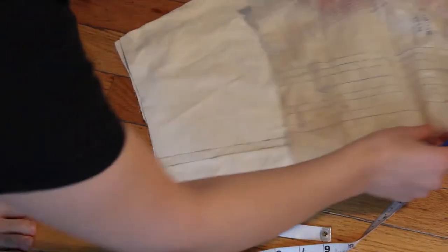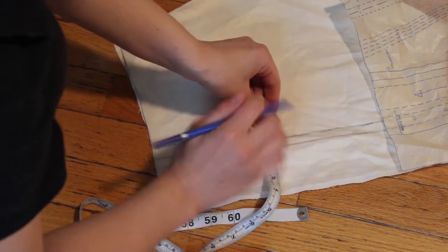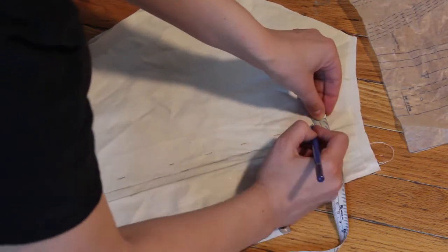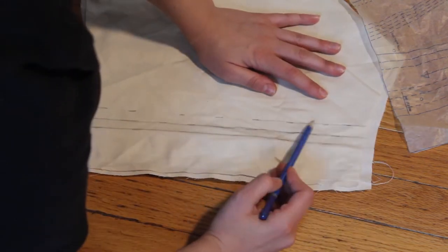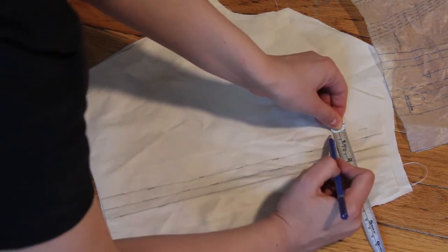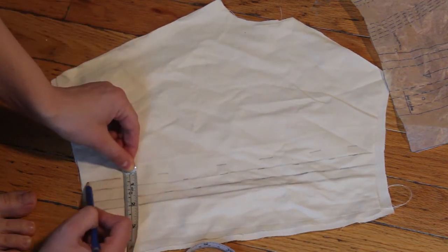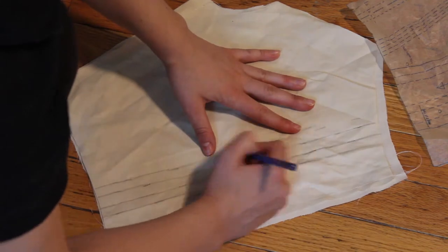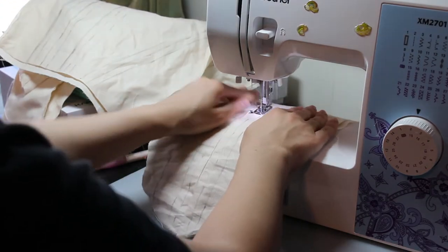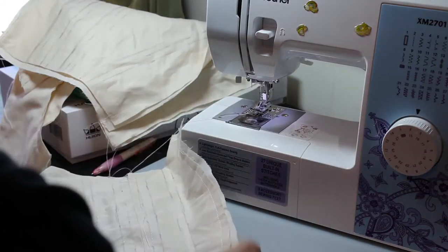Now I'm going to make the boning channels, following the pattern for placement. I wanted to use two layers — one thicker, one thinner — so the boning channels go through that layer, and then I'll have the silk outer layer go on top. It's a lot of layers with this gown, but it gives structure and shape underneath. Here I am just sewing those channels down, and I did this for every single one of the pieces.